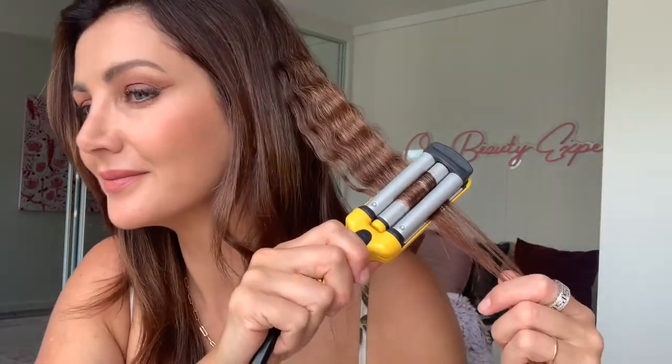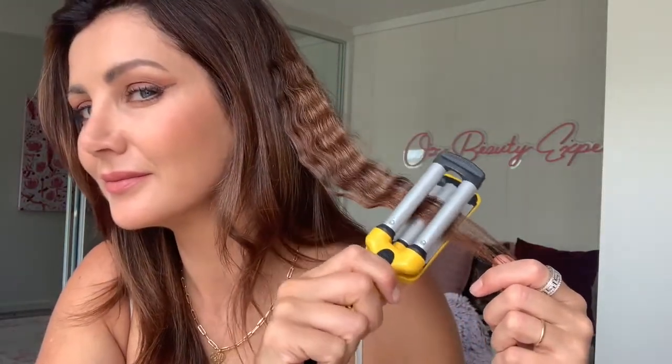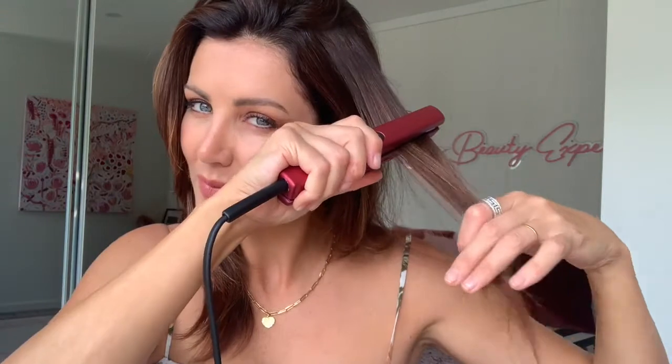It will still do a great job of waving your hair. There's also a mini steam straightener — you put water in the reservoir here and it will tame and straighten your hair. This was a great one for curly or frizzy hair because the steam really helps to smooth out the cuticle.